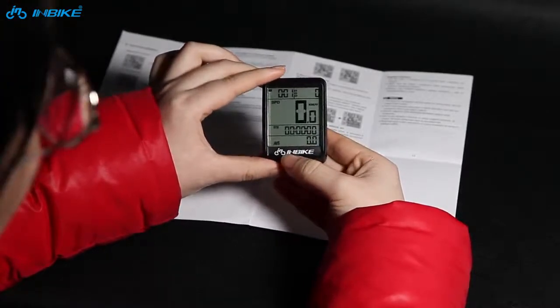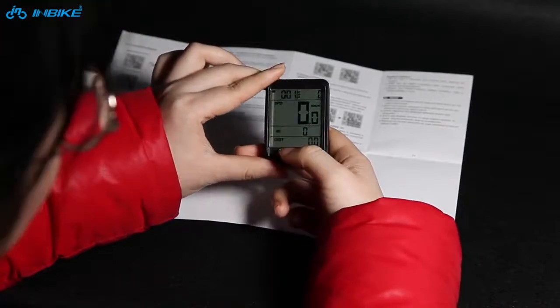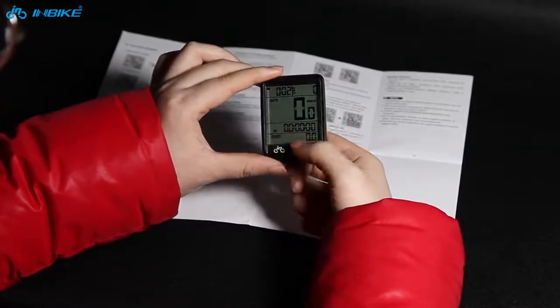And average speed. The next is maximum speed and distance. Next one is stopwatch and distance.